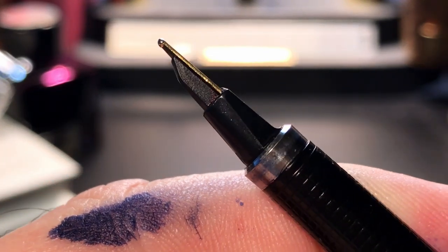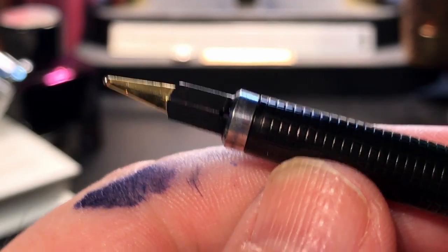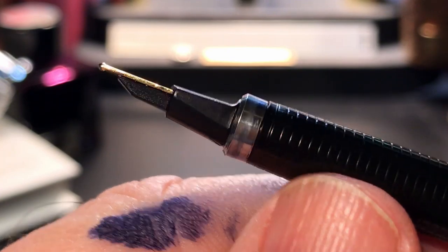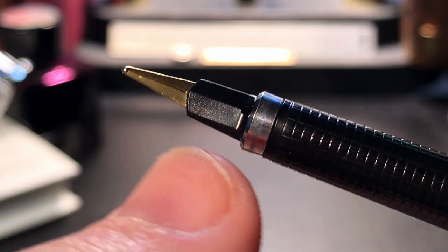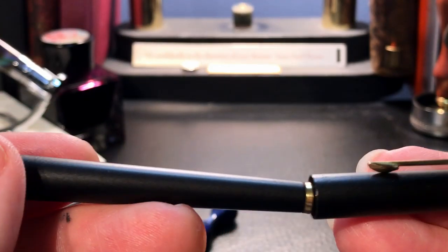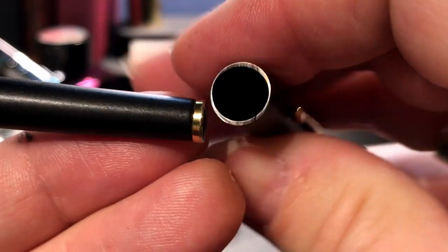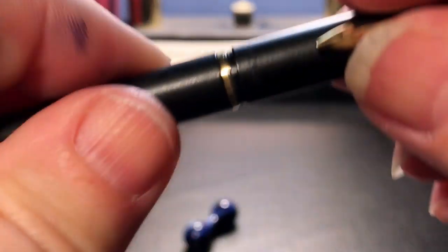That feed is attached to the entire nib assembly. This is similar to the Parker 45 in that this entire assembly and collar slip straight out of the section and can be replaced. The difference is that with the Parker 45 you can take the nib off the assembly, whereas on this one it is fused as part of it and you'd have to replace the entire assembly.